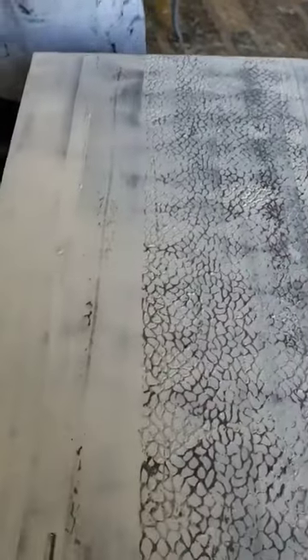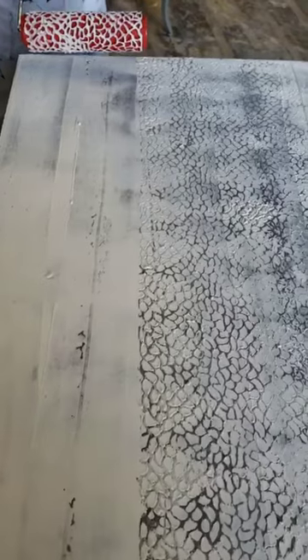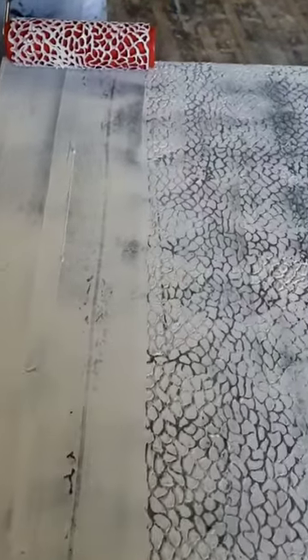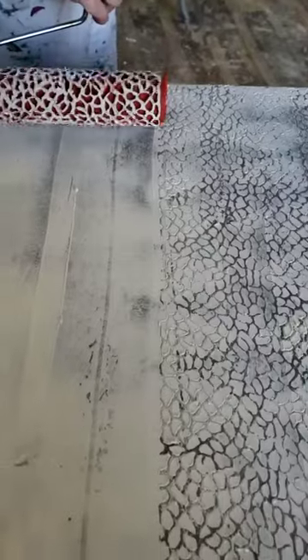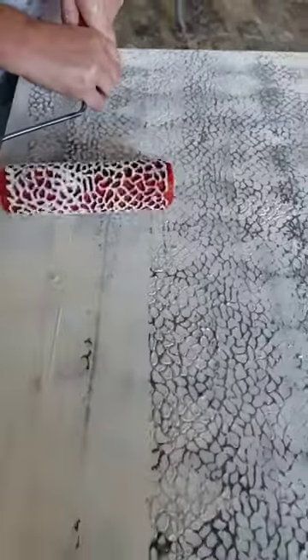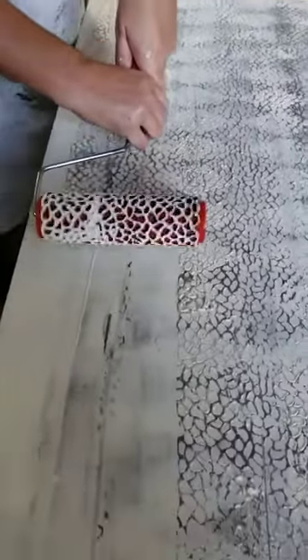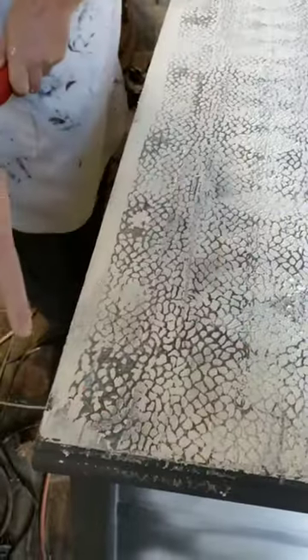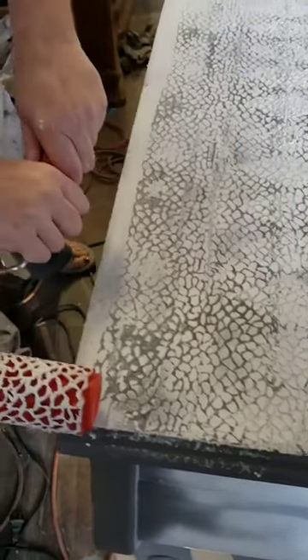One more roll and I should finish the top of this piece, maybe two. Same thing — I'm gonna line my roll up with the end of my last one, with some pressure. Let's do one more to get this little thin spot that's not done yet.